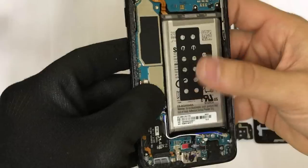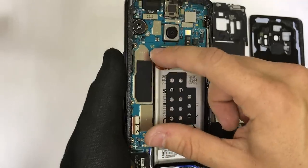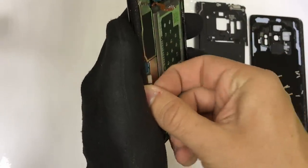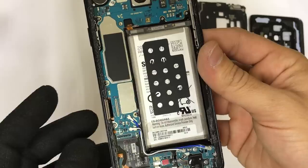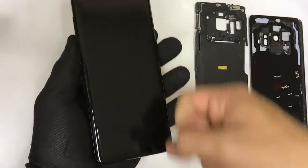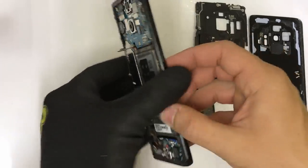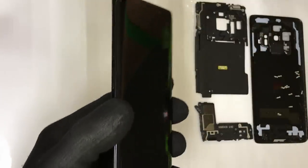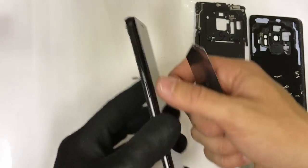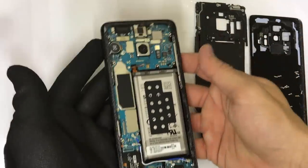Once that is done, the next step is to disconnect the battery flex cable to stop any electricity from flowing through the phone. Then disconnect the LCD flex cable, which you see right here. If all you need to do is replace the LCD screen assembly, you would heat up the old screen assembly with the heat gun, and once it's hot enough, pry up on the glass and LCD screen and pull it off completely so that you can place the new one in. But let's go ahead and continue with this full take-apart tutorial.